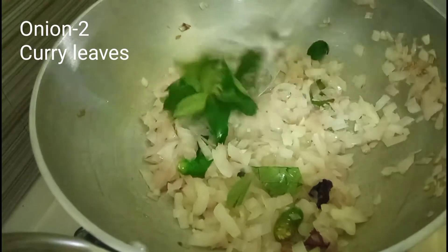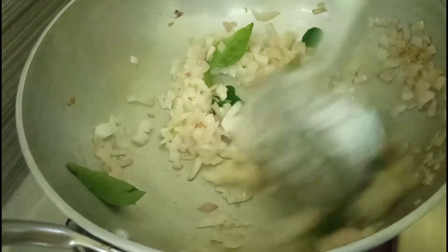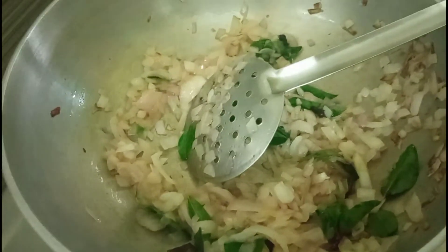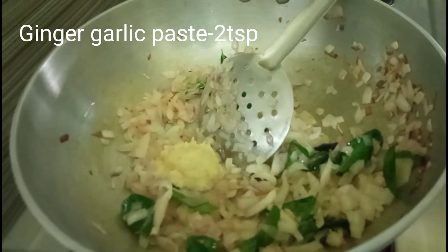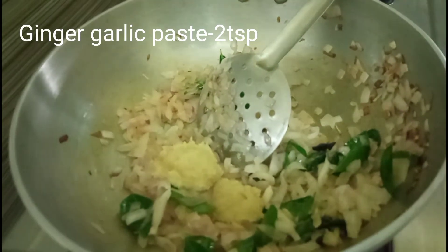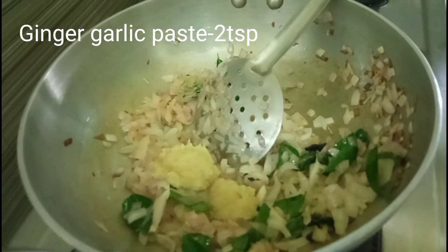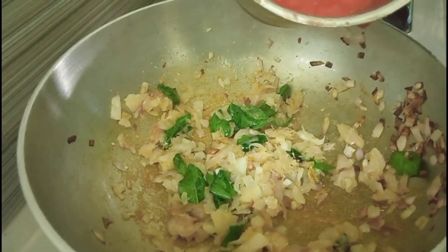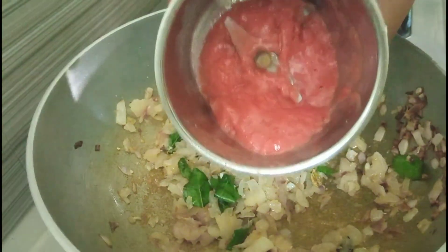Add a little bit of corn. Put a little bit of water in the middle. Put 2 spoons of ginger paste in the middle. Put the 2 thakali in the mixer and put a little bit of water.